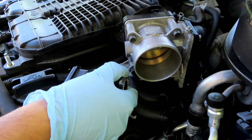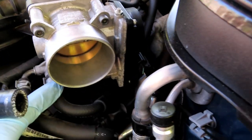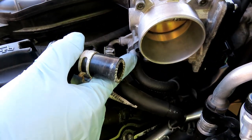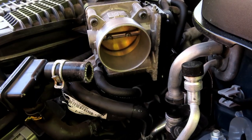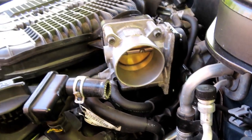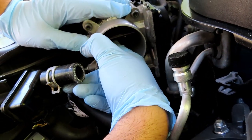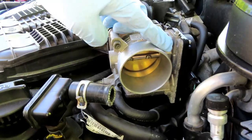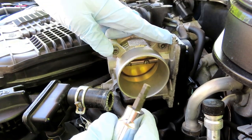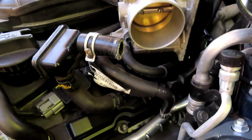I've recently cleaned my throttle body. I didn't unplug it and I didn't remove the coolant lines to clean mine — I just pushed the flap open and cleaned it with a brush and cleaner. It still looks pretty clean. Either way, I did take the four bolts off. It's a 4 or 5 millimeter hex Allen — that's the size that will be needed.